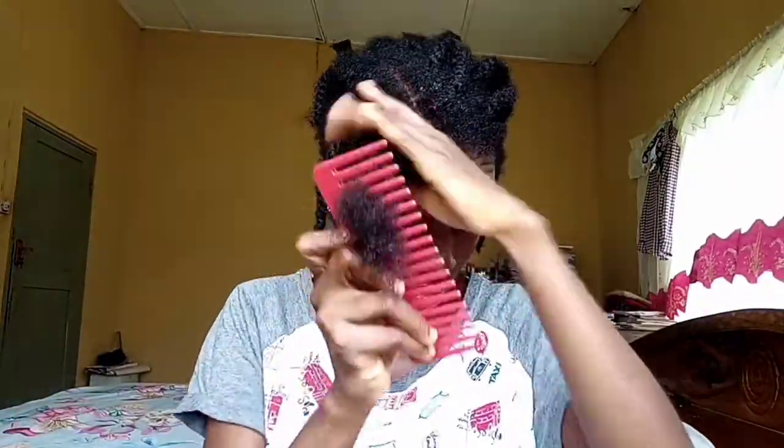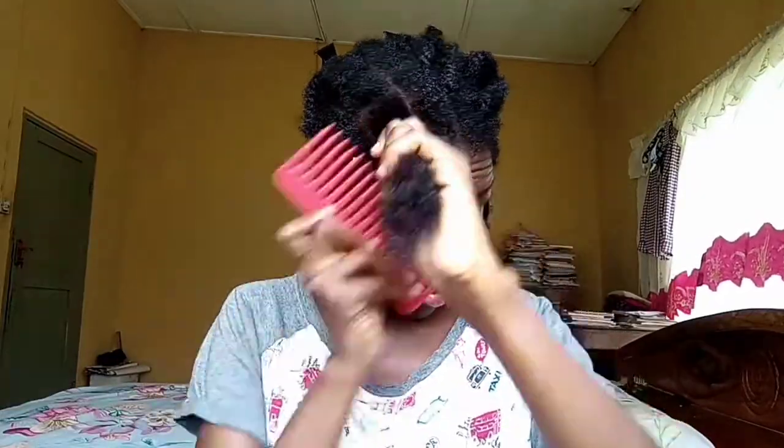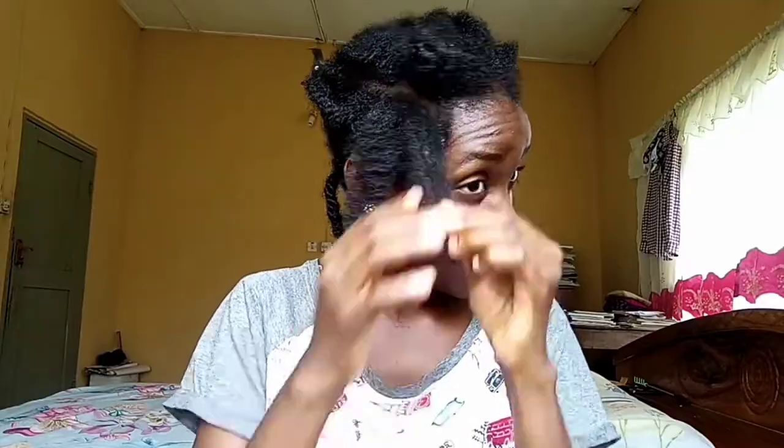I'll be using my wide-tooth comb, working my way from the tip of my hair to the roots to prevent any form of tangles or breakage. Then I'll be keeping it in a knot and repeating the same process for the next twist.